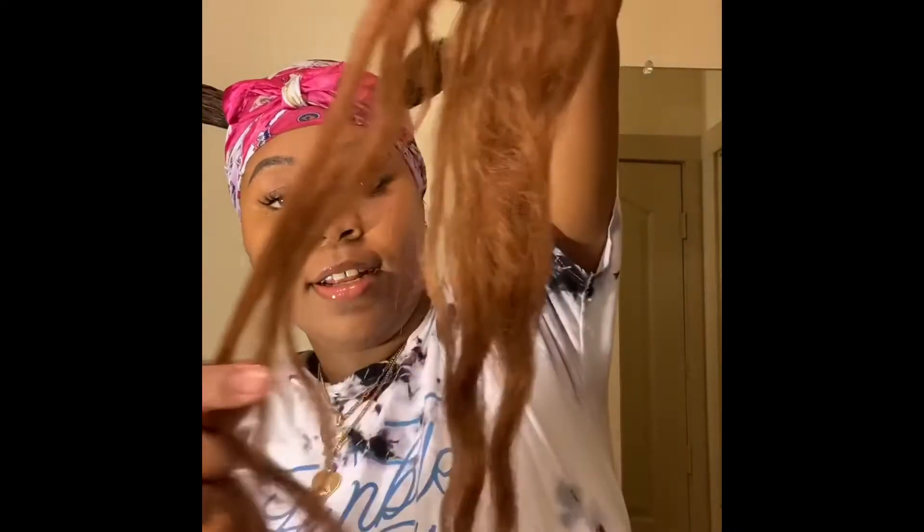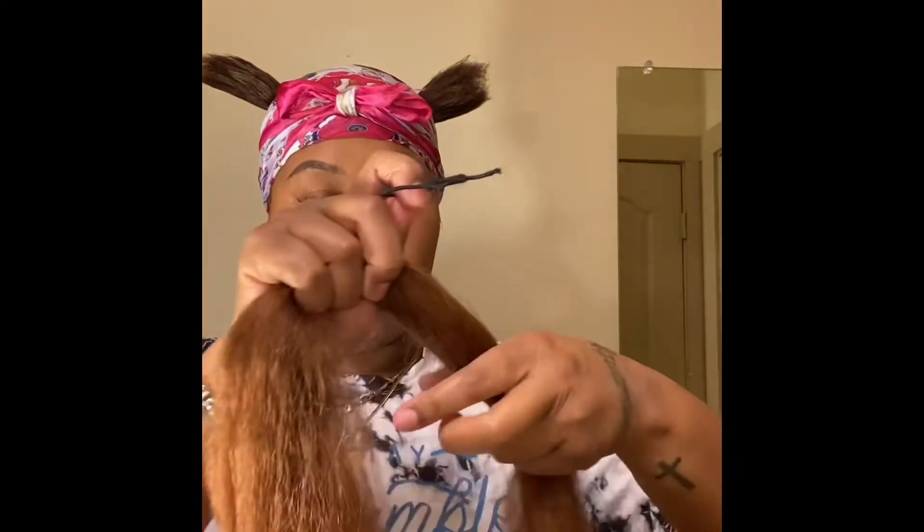This is one pack of Color 30 hair — it's a little bit lighter than my hair color but it just makes the hair pop. I'm going to split it in half. If you're using pre-stretched hair, you don't even have to stretch it, but this wasn't pre-stretched. Do the scrunchie at the end.